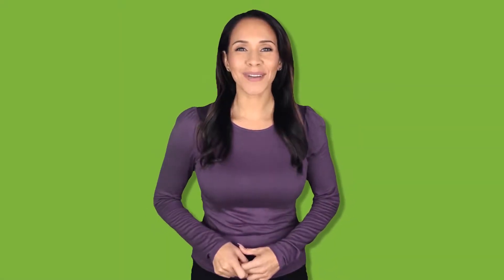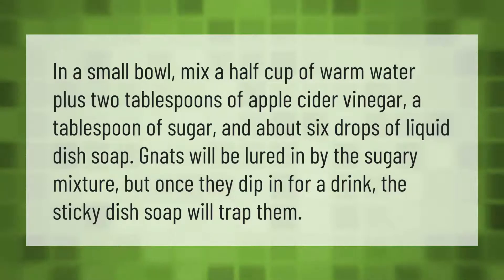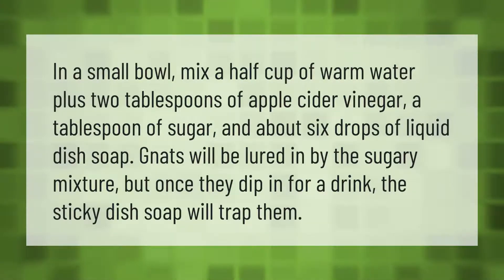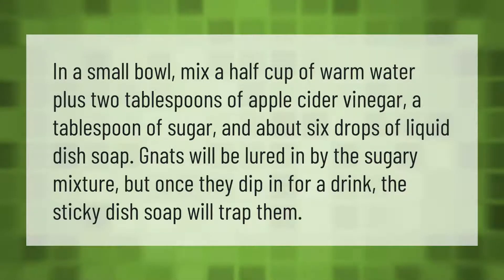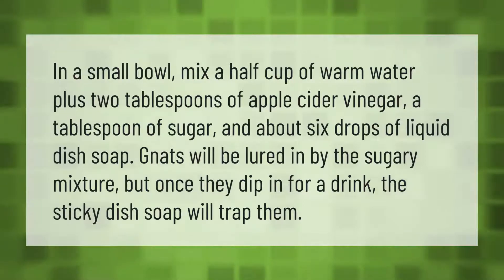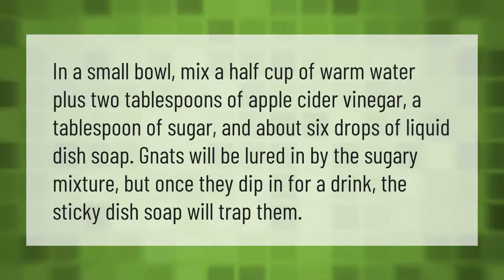In a small bowl, mix a half cup of warm water, two tablespoons of apple cider vinegar, a tablespoon of sugar, and about six drops of liquid dish soap. Gnats will be lured in by the sugary mixture, but once they dip in for a drink, the sticky dish soap will trap them.